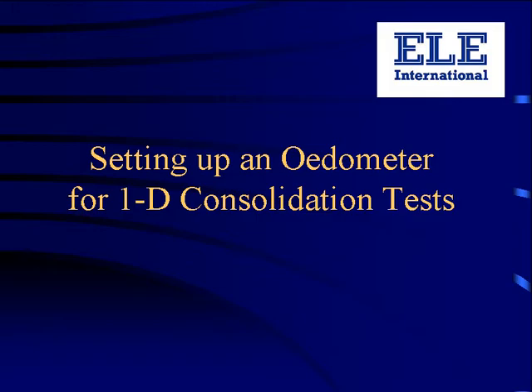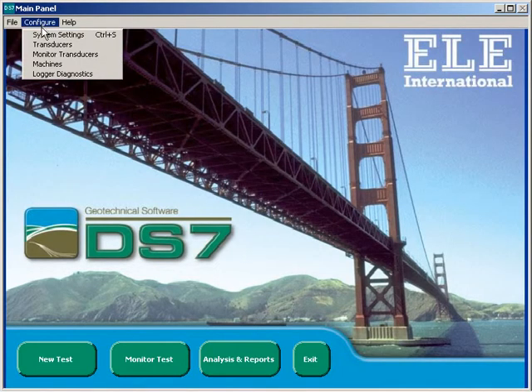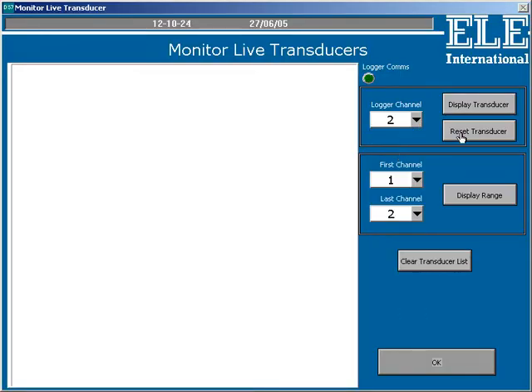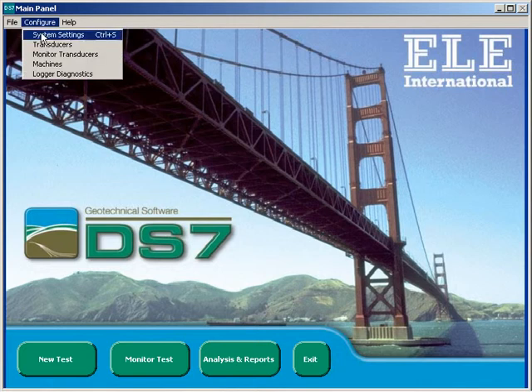In the space of the next one minute, we'll see how to connect a new machine to DS7 ready for testing. A one-dimensional consolidation test requires one transducer and we've previously set up a transducer by connecting it to the data logger on channel 2. So let's just check that's working. That seems to be okay, so now we can connect that to the machine in the software.